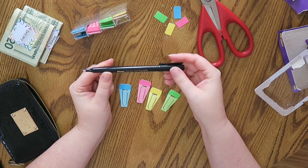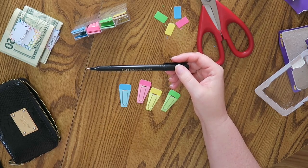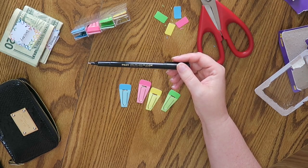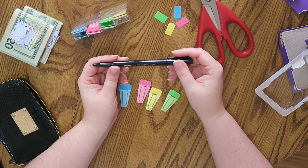All of my writing utensils are always linked below. I know a lot of my 'plan with me' viewers have questions on what pens or markers I'm using — there's always an Amazon link below in almost every single video. This is the Pilot Ultra Fine Point permanent marker.